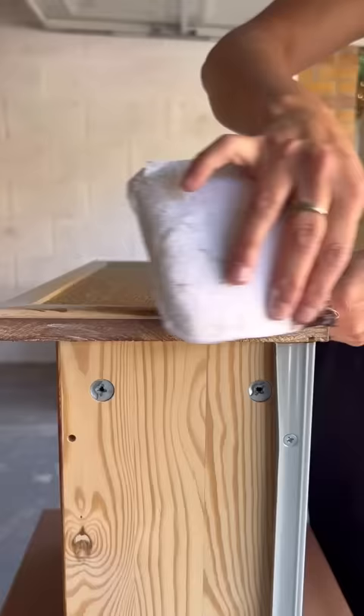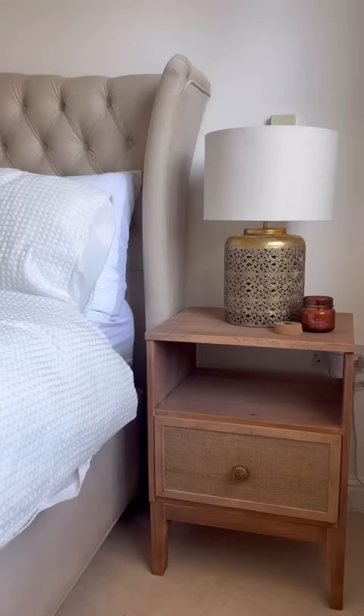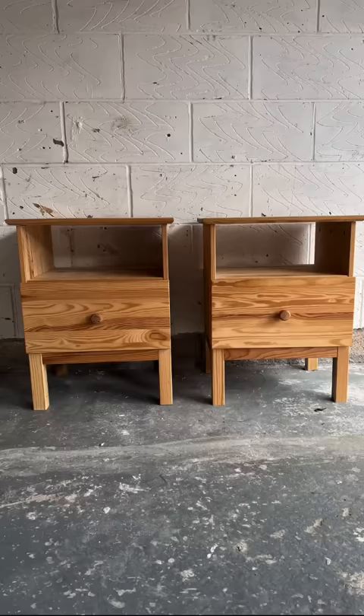I filled in the holes, sanded down smooth, stained up the trim, and this is the final result! These are the prettiest wooden bedside tables I've ever made. That's the before, and this is the after.